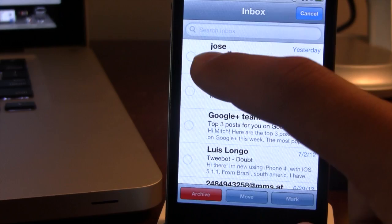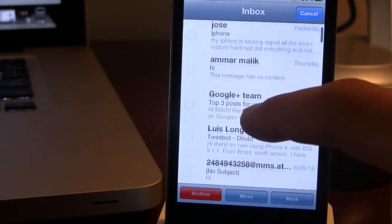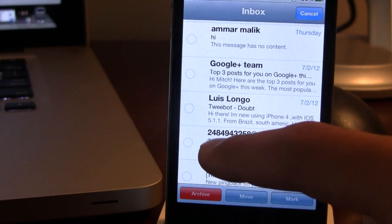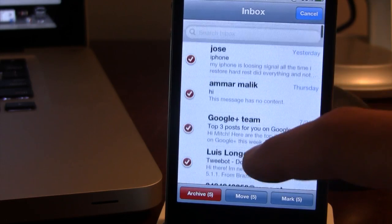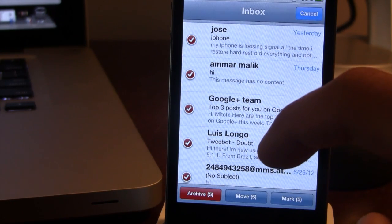To do this, go ahead and select Edit, hold down your first email — it will begin to flash — and then you can go down and select your other email, and all the emails in between will be selected. You can then easily archive or delete them.